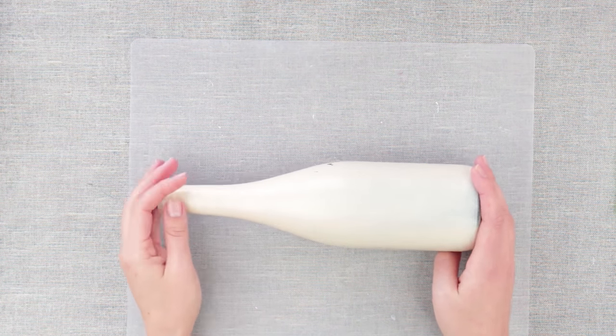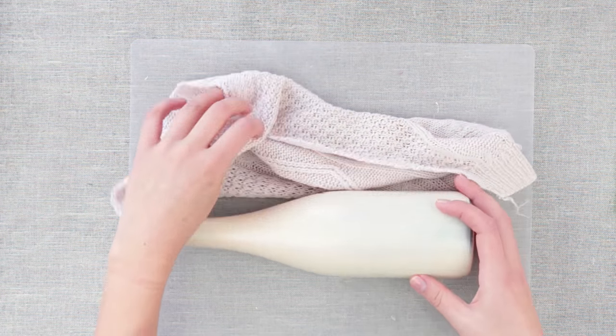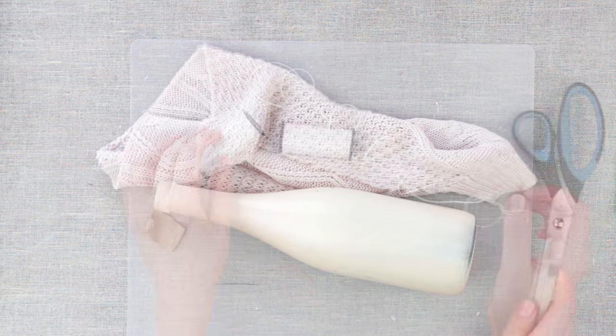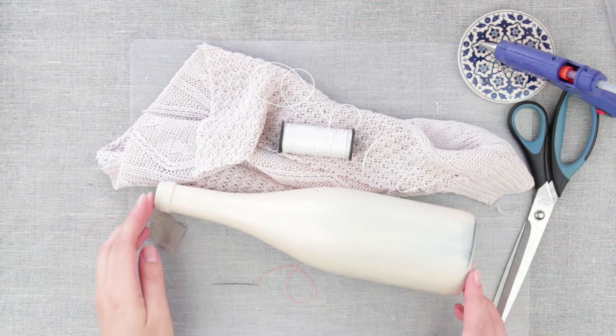We've painted a bottle with white spray to cover the dark glass. We need a piece of knitted fabric — in this case, an old sweater with a beautiful pattern. We also need threads, a needle, scissors, and a hot glue gun. Use a covering pad to protect your working surface from the glue.